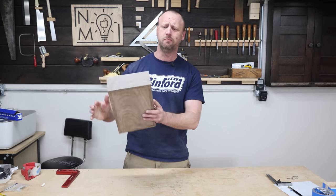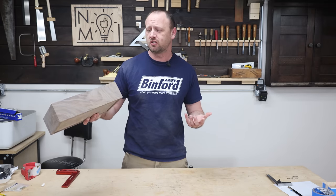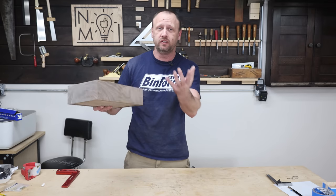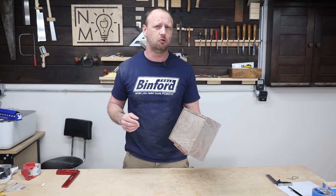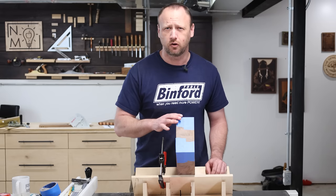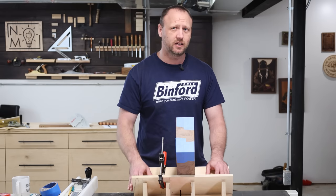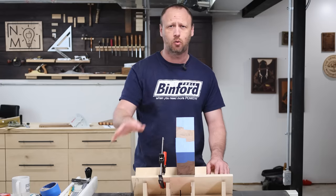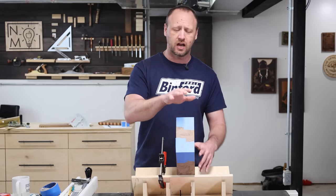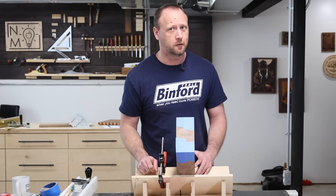Now the glue's dried and I get to see these sweet miters — really love it. At this point I could just stop and start working on removing the lid, but I think splines would look pretty cool and give the box a little sophistication. I've got my spline-making jig — I have a video on how to make one you can click up there. I've got my box, my stop block, and a ripping blade. Time to cut.